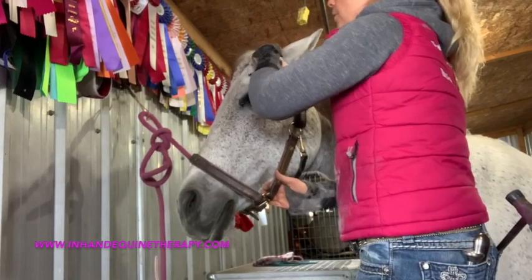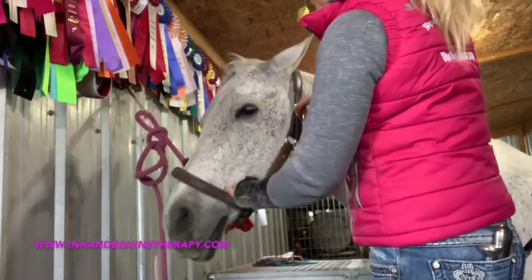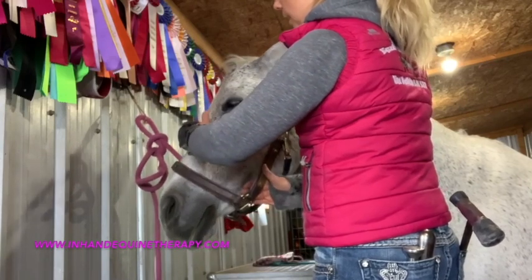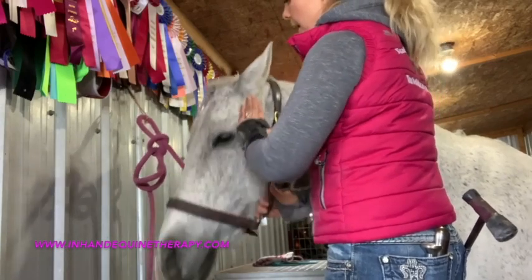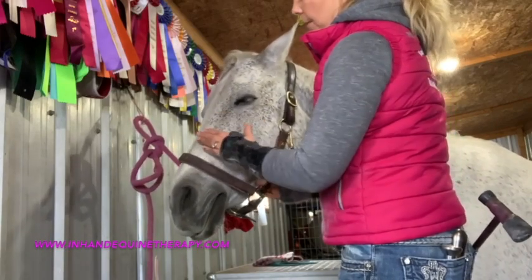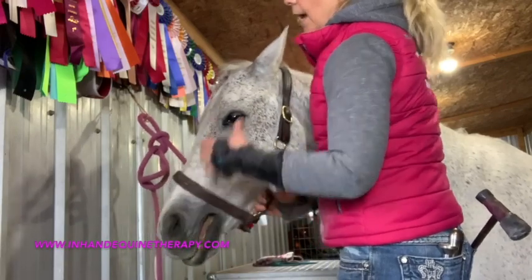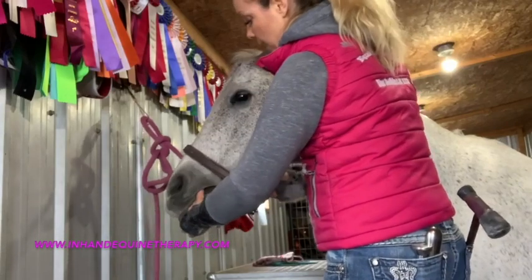I have a background in craniosacral therapy, so I then do a bit of a cranial scan — slowly running my hand down the front. Those of you who've come on mentoring days will have seen this. I do that through the TMJ, sphenoid, and if I find tension — especially on this horse — I also do a little palate check-in. Right at the front of the gums there's also a good check-in point to assess.